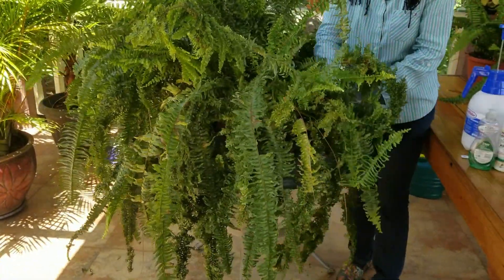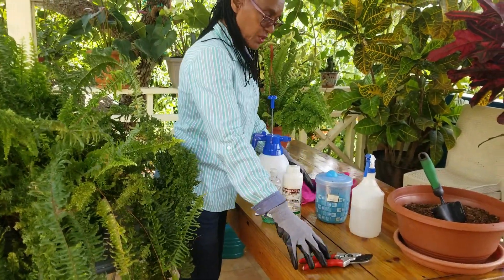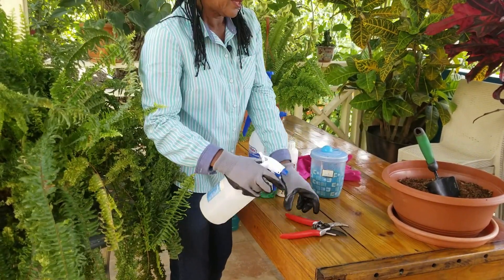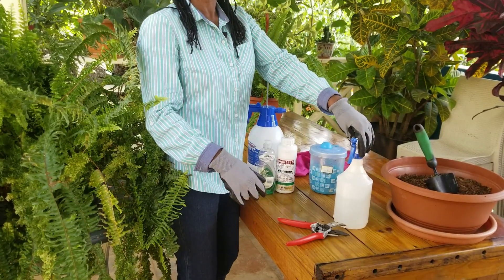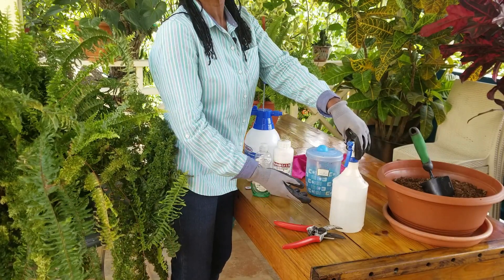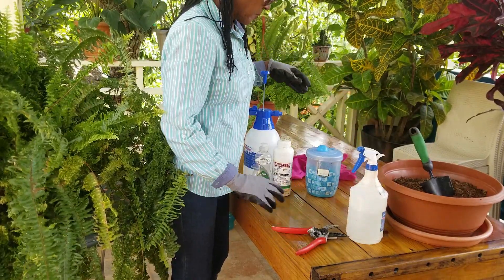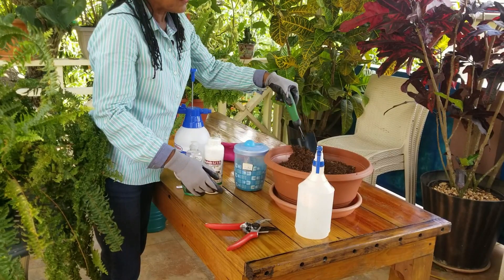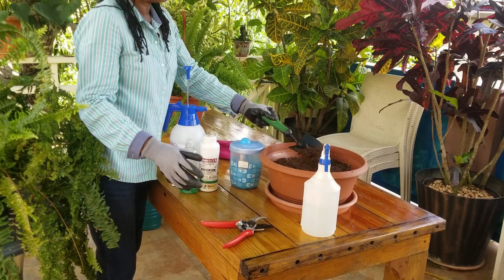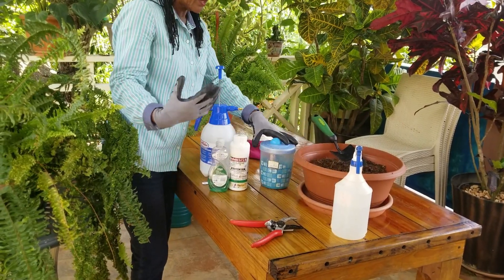Let me introduce some of the tools we are going to be using for the pruning. We are going to use a sharp, sanitized secateur. To sanitize the tool I use hydrogen peroxide at 3% concentration, but I dilute that 50% — equal parts hydrogen peroxide with water — and I keep it in this handy bottle. For fresh potting mix, I'm using a mix high in organic matter: one part soil and three parts compost. Ferns like a lot of organic matter, and I have to be careful the mix is not too heavy because it is a hanging basket.